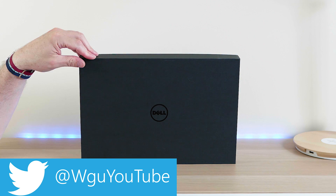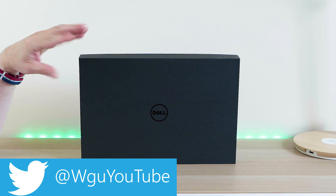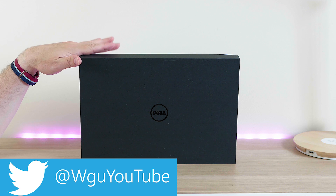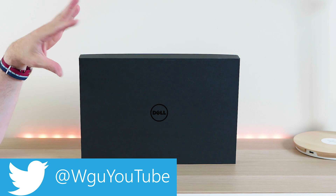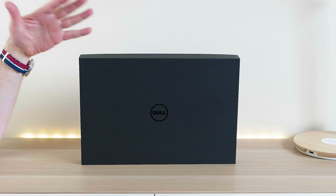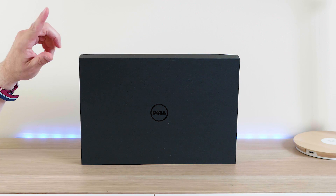If you're interested in this XPS 15 9560, you might want to subscribe and follow me on Twitter, because on the last model I made well in excess of 30 videos and I want to do the same for this one. I'll have my review up soon — I'll show you what I do when I get my XPS 15. I usually put a fresh Windows copy on it and do a bit of tweaks here and there.